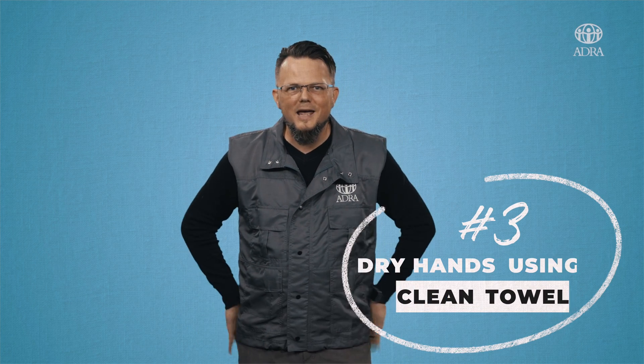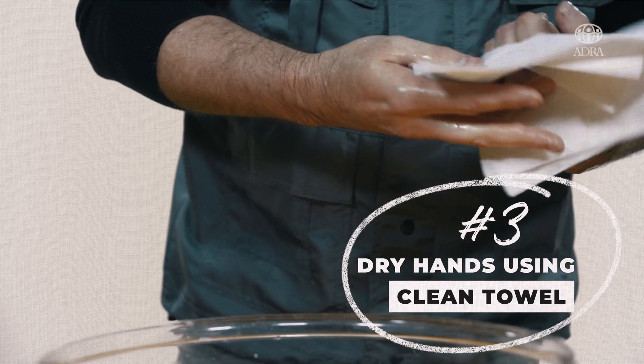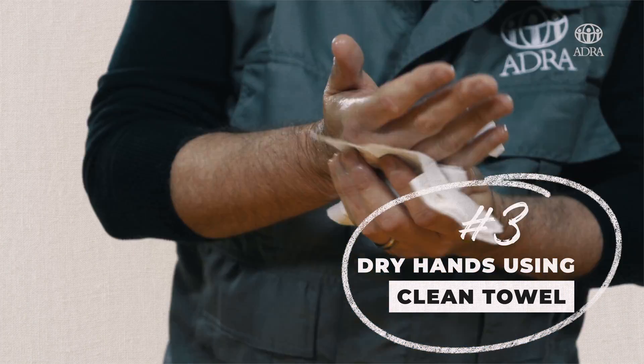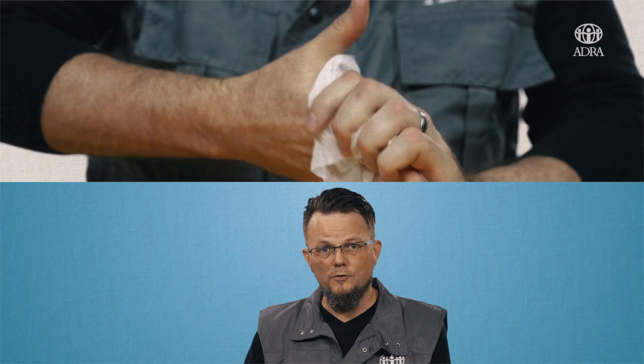And when you're done washing your hands, here's what you want to avoid — either wiping those hands on your pants or on your shirt. You want to dry those hands off with something clean, for example a towel or some paper towels. That's also going to prevent you from going back into an environment with wet hands that the virus can easily stick to.